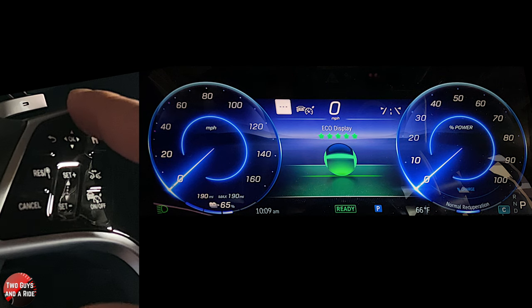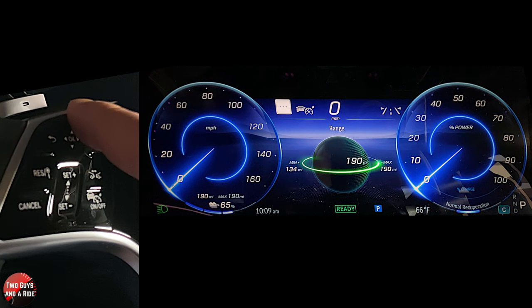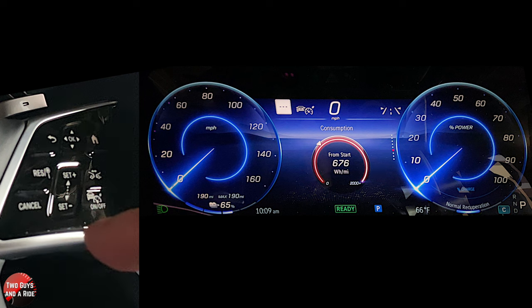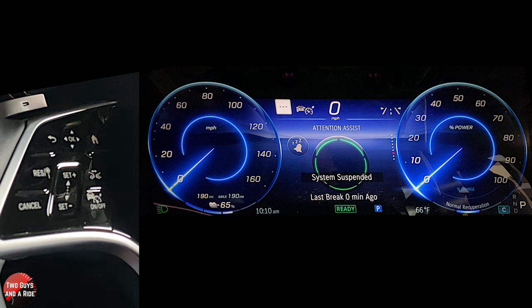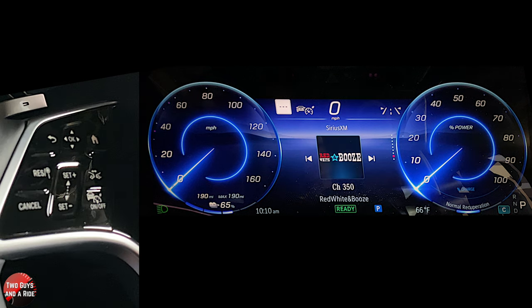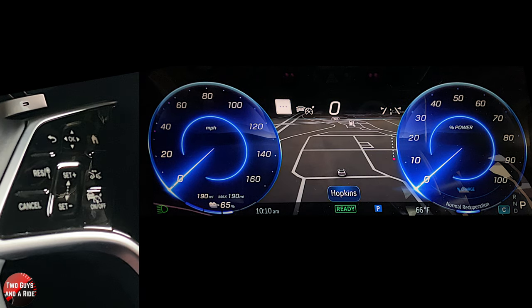Eco display shows how well you're driving. Range — I love this: it's got 190 miles to go, and at minimum you'd have 134. Consumption from start. Attention assist will tell you if it senses your hands are off the steering wheel too much or the car is weaving too much, and it'll recommend you take a break. Go down again and you've got your media. Go down one more and you can have your navigation screen fit between the gauges.